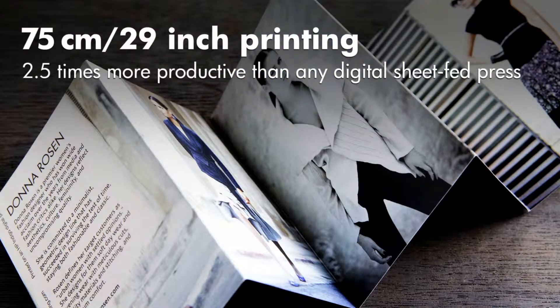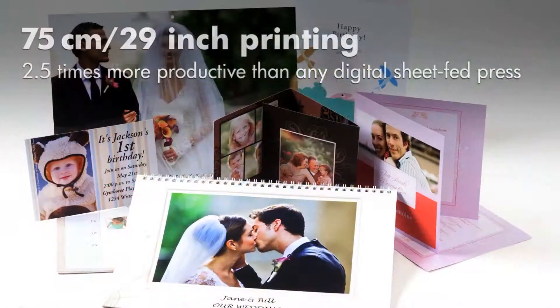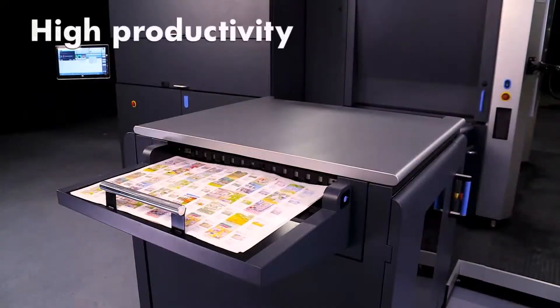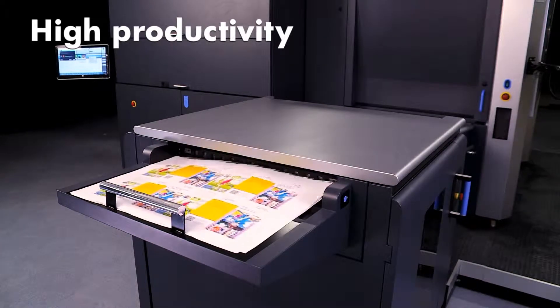Number one is that it takes a larger sheet — approximately 20 and a half by 29 inches. That puts you into the mid-press category.